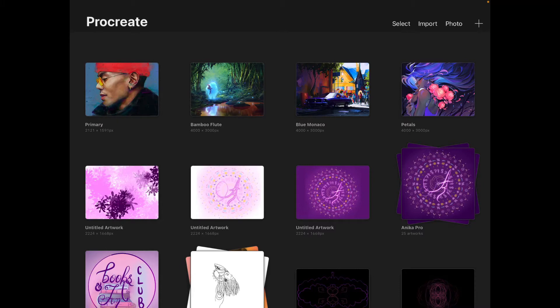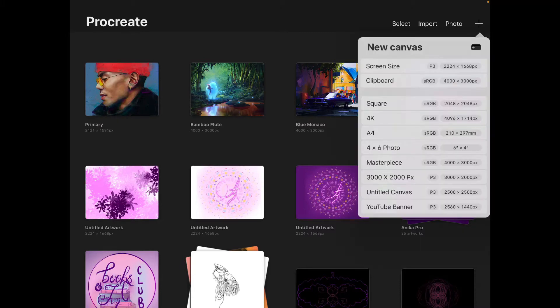Now I'm going to show you how to start a painting. It's pretty simple — all you have to do is click the little plus on the top right corner and you will get canvas size options. By default you should have screen size, square, A4, and a few others. I normally like to take canvases of size square, A4, or masterpiece, but you can also create custom sizes of any dimension you want. I'm going to go for screen size right now.